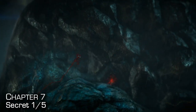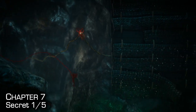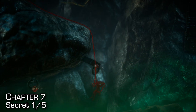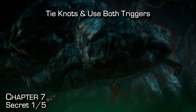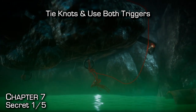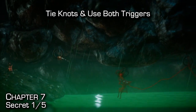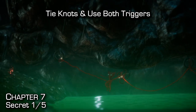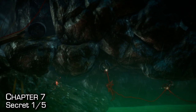The first secret in this mission is probably the most skill-intensive secret in the entire game. You'll need to jump down here and then swing, catching on to the next ring. I recommend always tying knots and then using both triggers to spider-man across this little gap. It's very difficult — you also want a little bit of swinging motion on the last one. Make sure your feet aren't in the water or you probably won't make it.